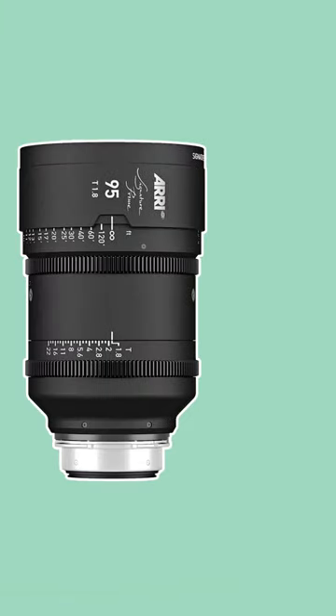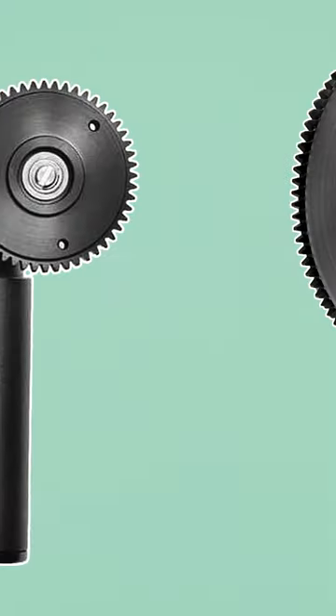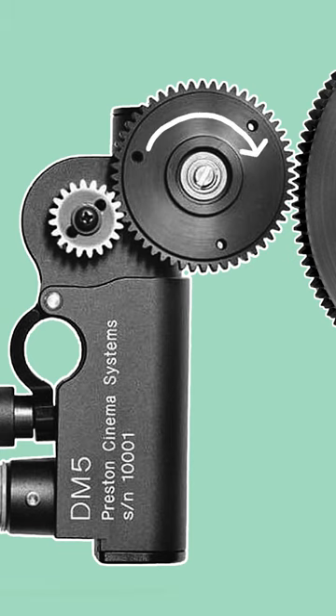If you've ever seen a cinema lens, the first thing that stands out is that it has two, or sometimes three, rotatable indented rings which are called gears. These indentations are standardised to a specific pitch size and are designed to accept geared motors which rotate these rings.